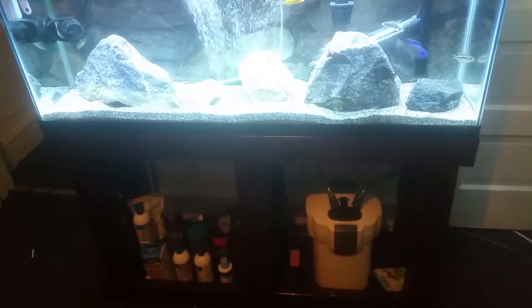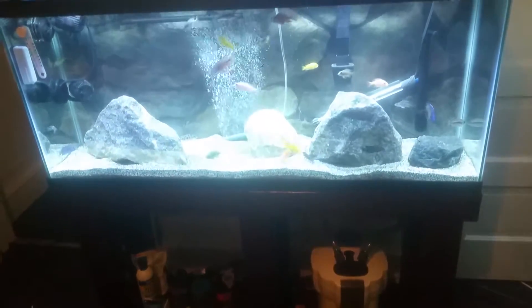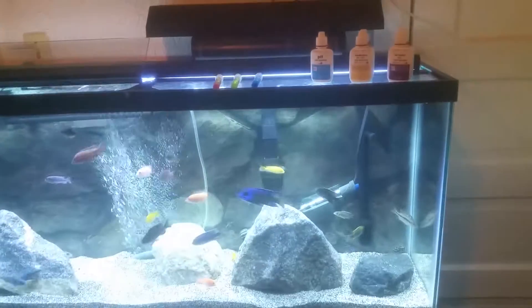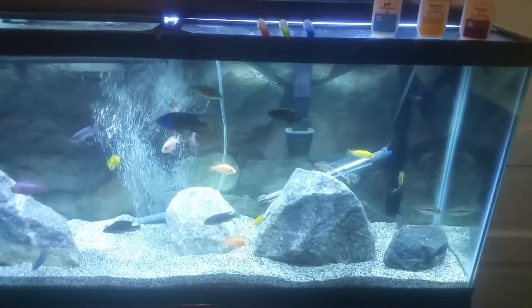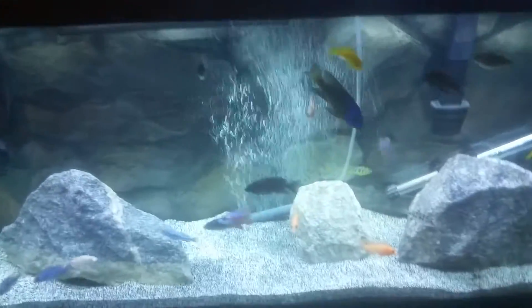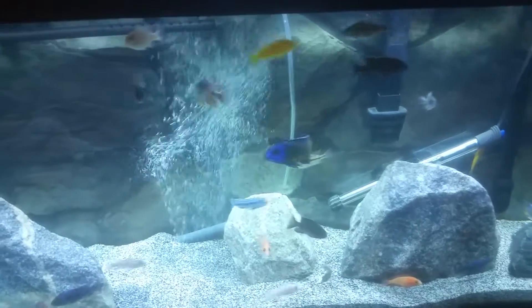All right, hello YouTubers, this is Newswick coming in with the 55 gallon canister filter and the hang-on-back 350 Emperor, about 33 cichlids in here. It's going to be a quick video for the new hobbyist coming in and wanting to have healthy fish.